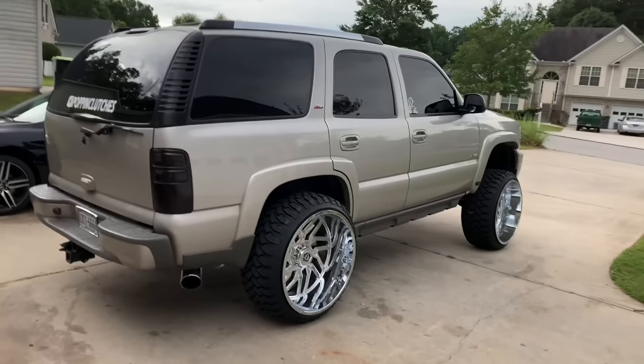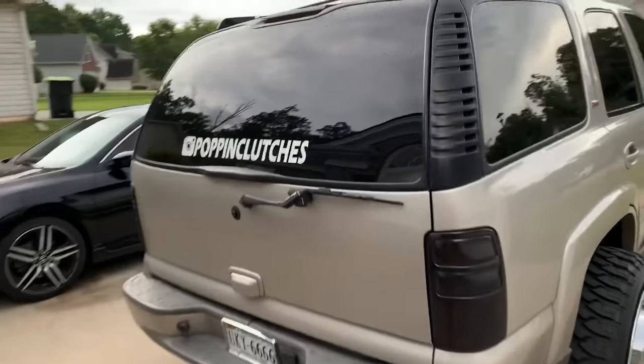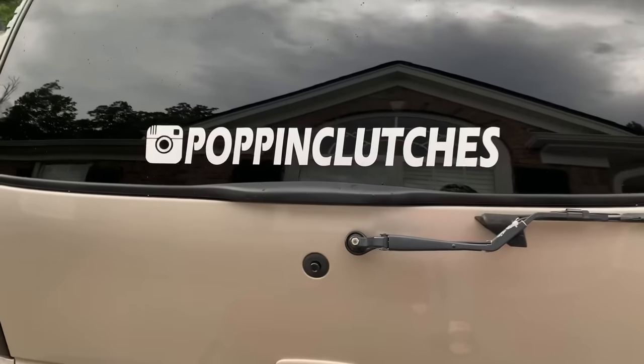I've only had the truck since last December. I bought it last December and so far I've been loving it. I love the Tahoe — it rides good, I got exhaust done on it. It's something I'll keep for a little bit before I switch it up. This is my 05 Tahoe, and this is my Instagram name right here that everybody's been DMing.